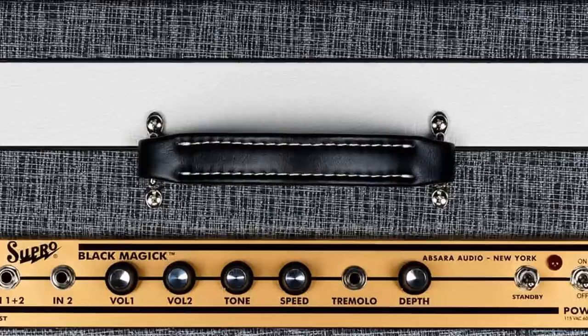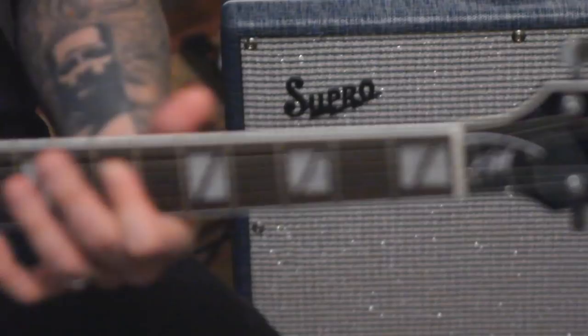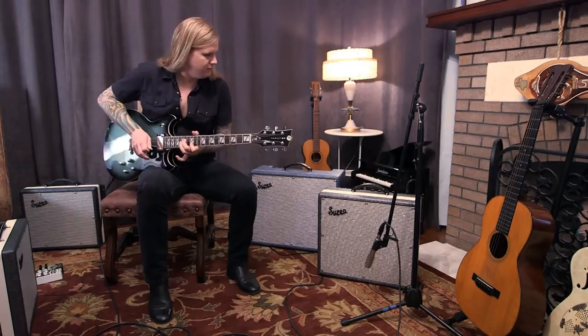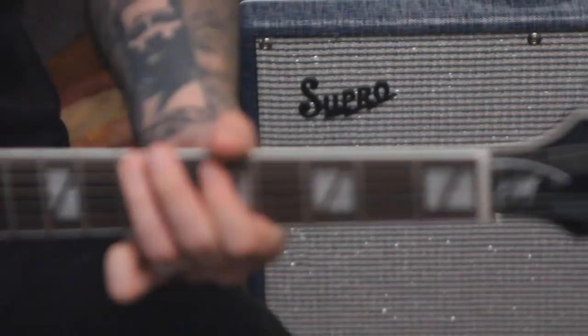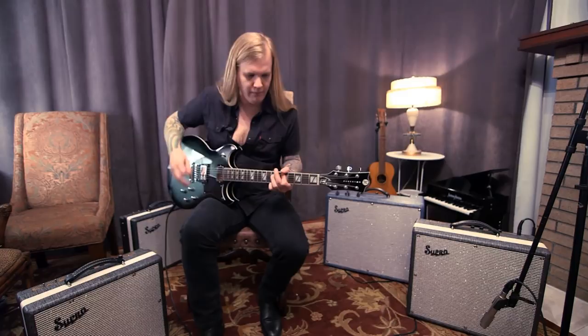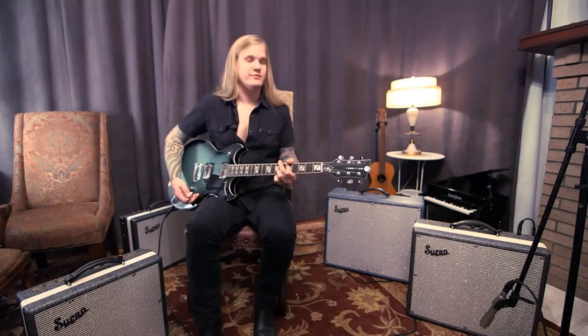I like an amp that sounds like it's about to rip in half. It's got sustain for days, man. Seriously, that thing don't let go.